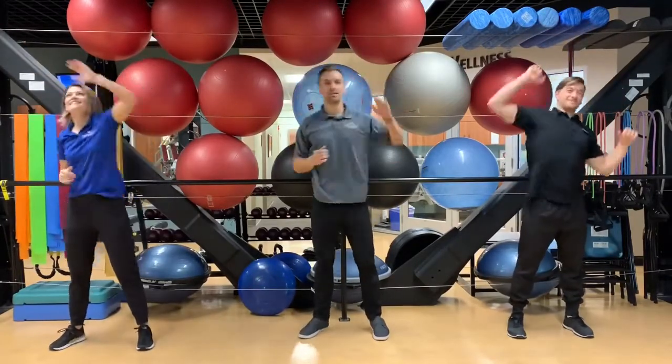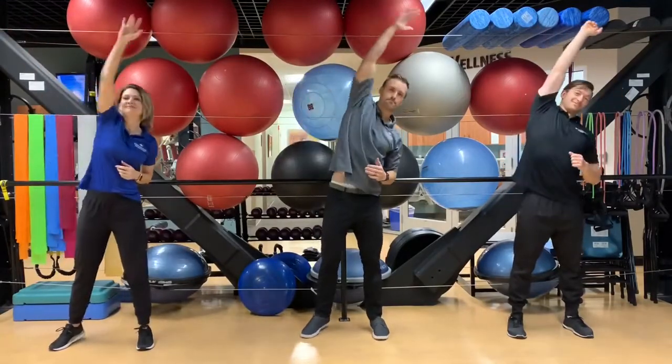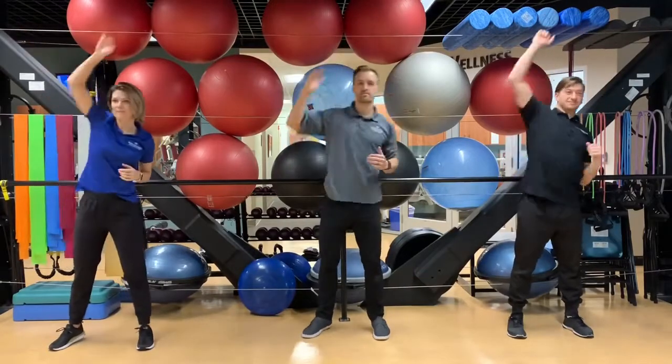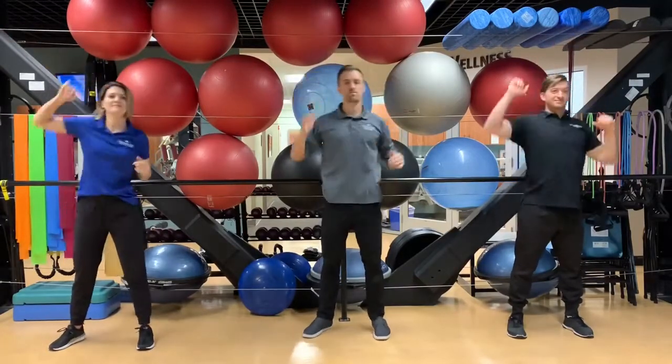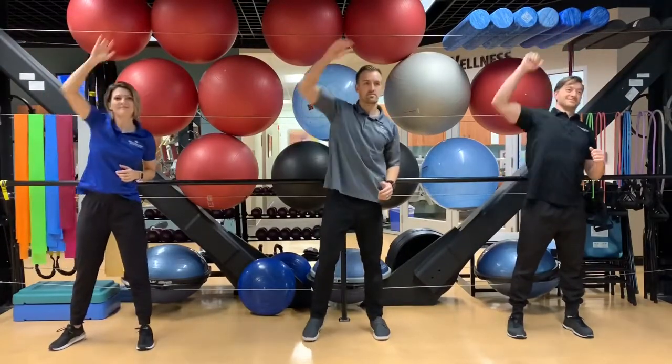The purpose of the warm-up is to get your body warmed up and ready to go. Now we're going to do a little bit of a stretch, waking up the lats a little bit, reaching up over and across the body, waking up the shoulders, the outside of the upper back, getting the body ready to do work. Warming up tissue temperature.